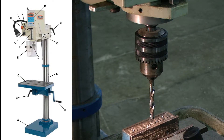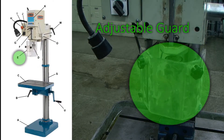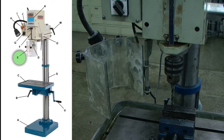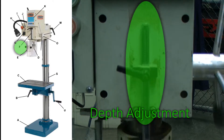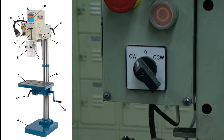Above the work table, we have the chuck, which is what will hold our various tools for drilling and tapping. This drill press does have an adjustable guard that may be required during certain drilling operations — this will cover the chuck and restrict access during your operation. Above the chuck, we have a depth adjustment, which restricts movement of the drill to a specified distance.